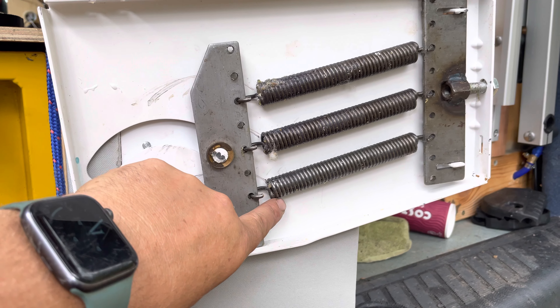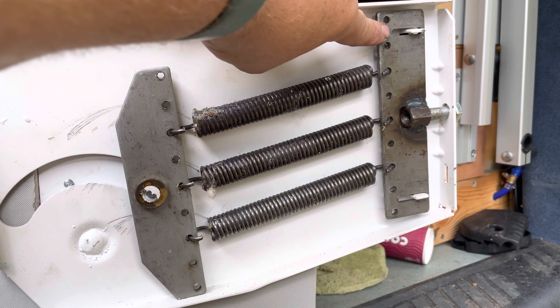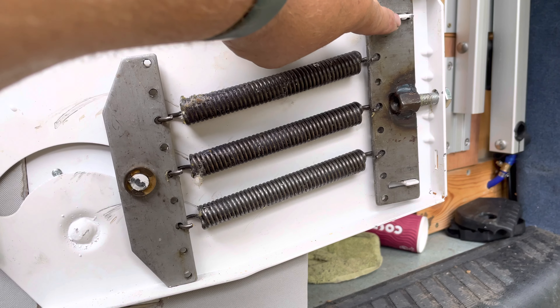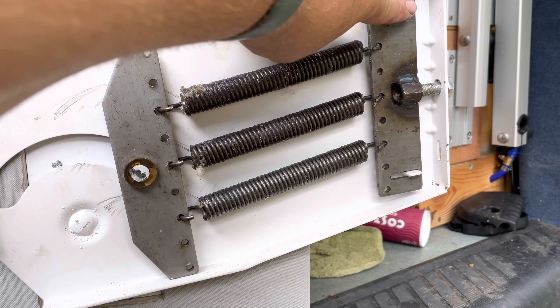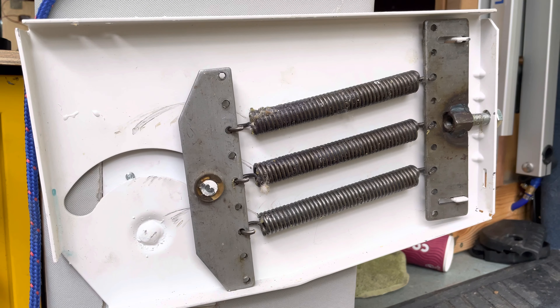To put it back on again, you just need to basically wedge this onto one of them and then pull it round onto the other, and then do up the bolt to re-tension it.